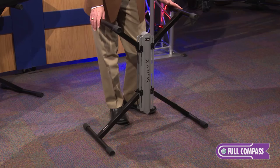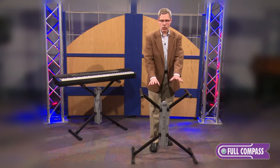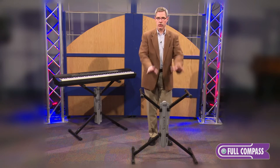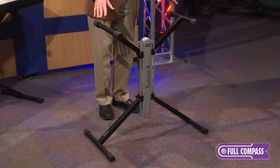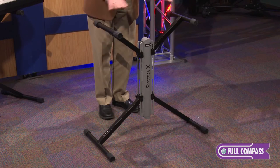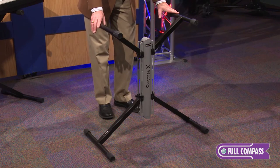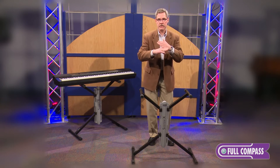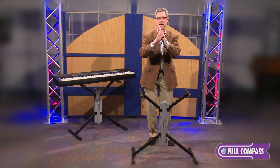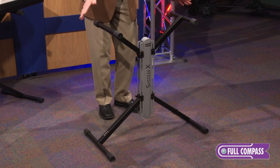This keyboard stand isn't just a keyboard stand — it also works great for DJ coffins, and I'll show you why. The one thing to remember from this presentation is that no matter what height the stand is at, the width remains the same. It looks very much like an X-braced stand, but all X-braced stands, in order to adjust the height, get more narrow at the top the taller they get, and very wide the lower they get. Our stand — the width remains the same.